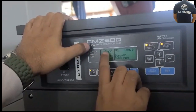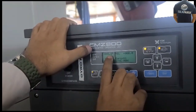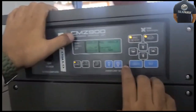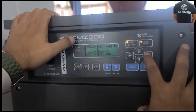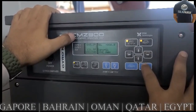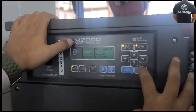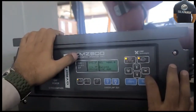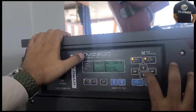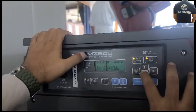We have to put the difference value that we want to adjust. So we'll be putting 90.6 to adjust this to 136.5. Press Enter, again Enter, then you have to put the value.